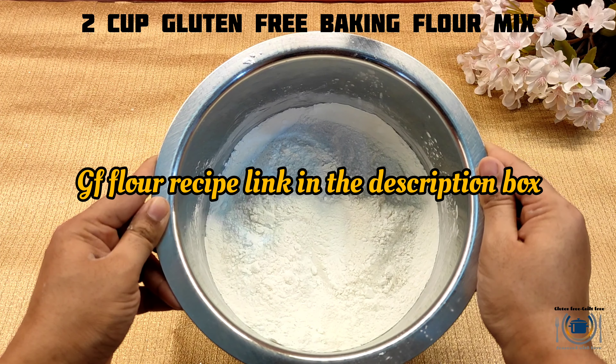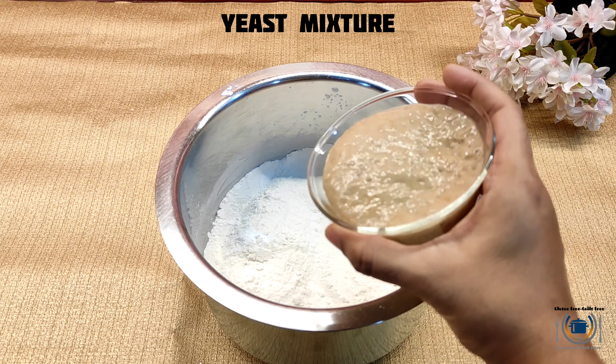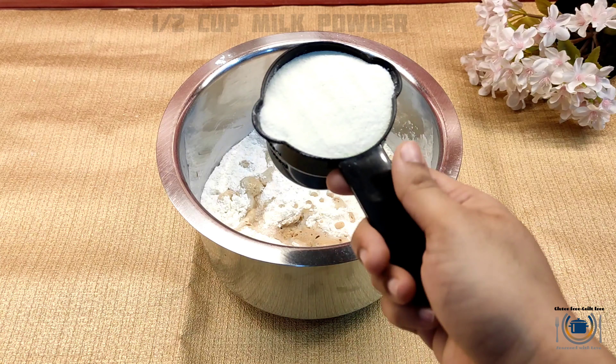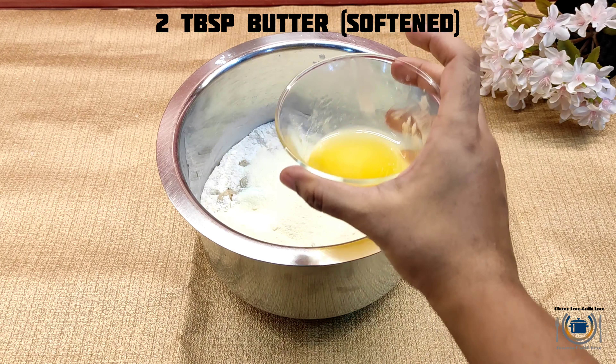In a large mixing bowl take gluten-free baking flour — for the recipe refer to the description box — and then I'm adding the yeast mixture, then salt, then milk powder. Milk powder is important.